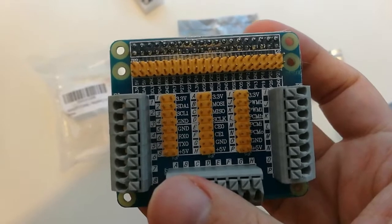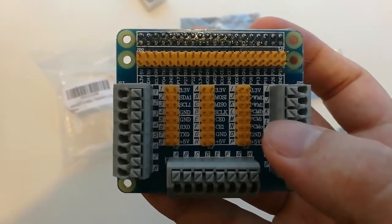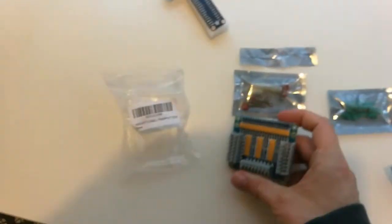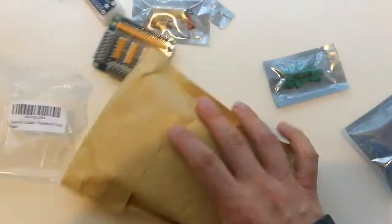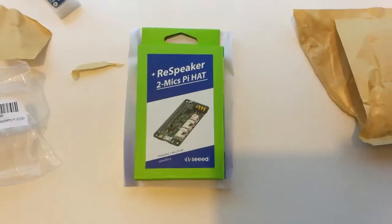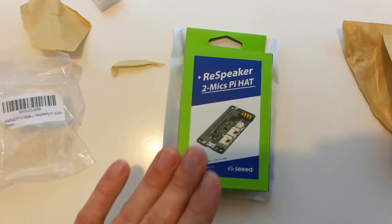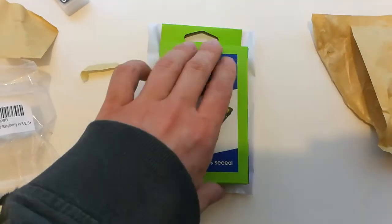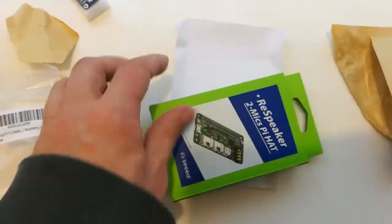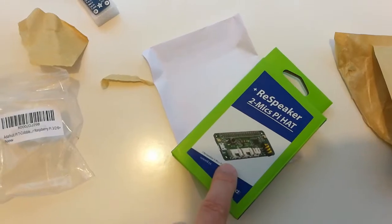I don't see I2S breakout but I see I2C, the SPI bus, maybe PWM and PCM, and serial as well, so that's going to be handy. The next package is the ReSpeaker 2-Mics HAT. I2S is an audio bus — integrated circuit sound — and it basically allows you to do microphone and speaker. This hat has two microphones and speaker support.